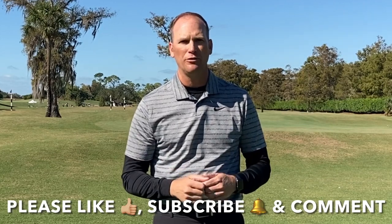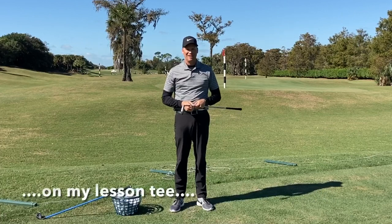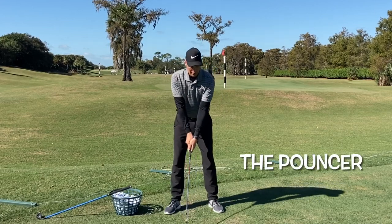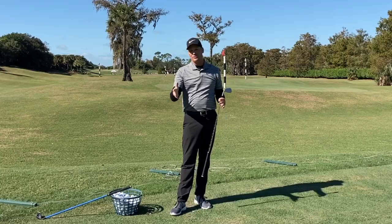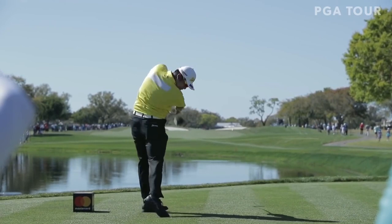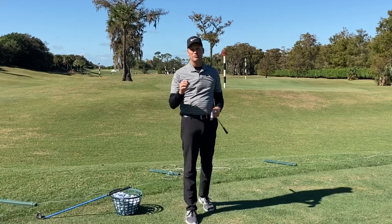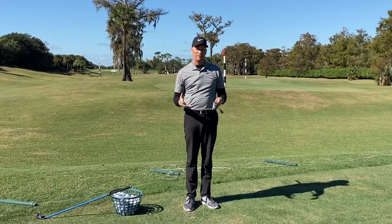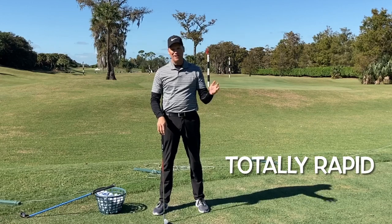Over the years I've seen quite a few rapid swingers and there are a couple different types. I see what I like to call the pouncer — where they go back really slow and then pounce into impact. Hideki Matsuyama does that and does it very effectively, but for most people day in and day out it throws off the bottom of their golf swing, causing problems with contact and distance. The other type is just totally rapid on both sides of the golf swing.